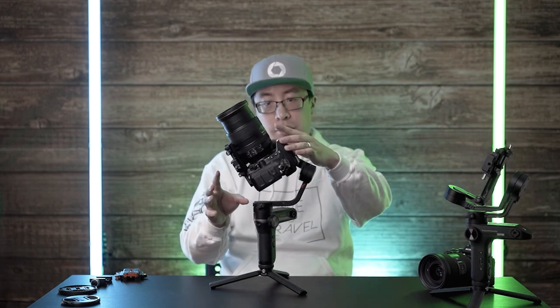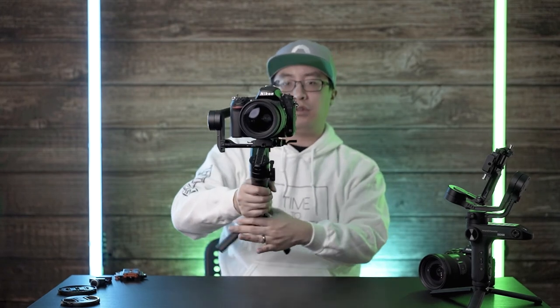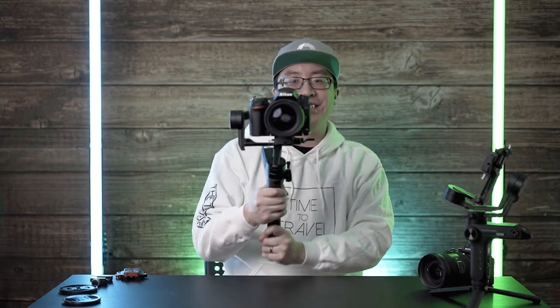One thing I can notice straight off the bat is that there is clearance for the D750 to be able to go into underslung mode, and I haven't even turned the gimbal on yet — that's shocking to me, to be honest. Let's turn it on and see what happens. And well, there you have it — the D750 with clearance to go into underslung mode.